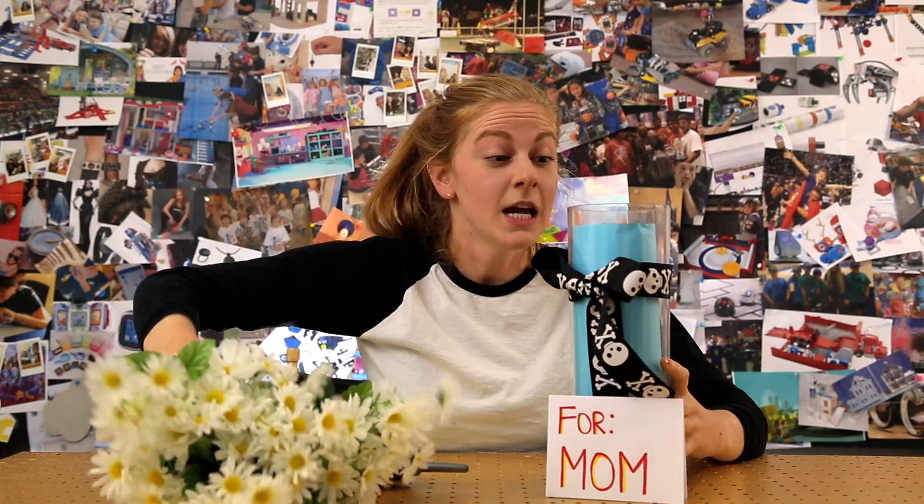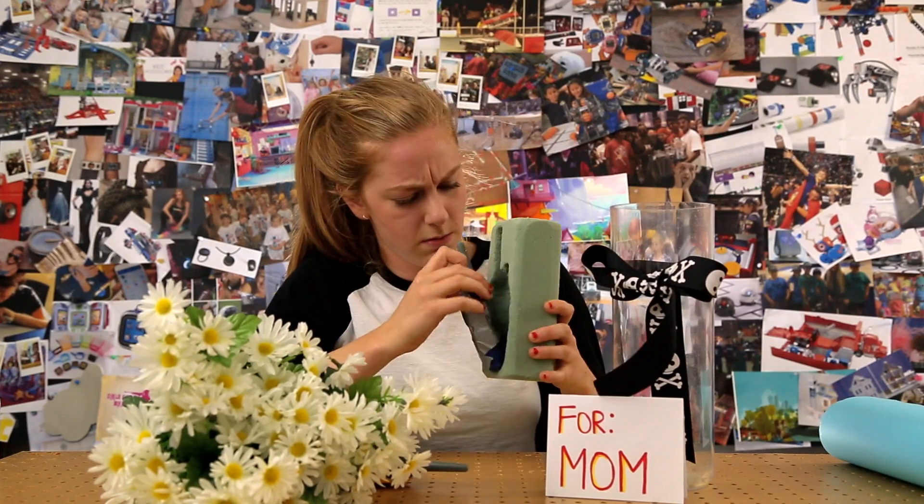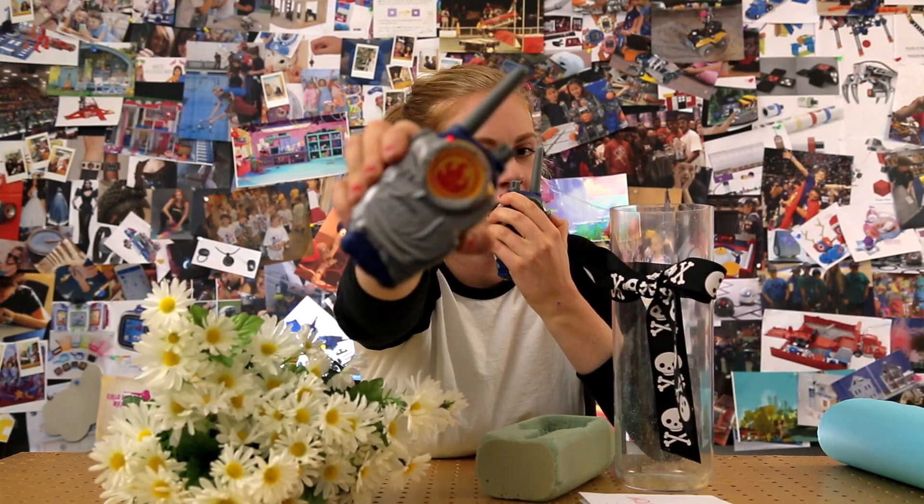In this flower vase there's a walkie-talkie. Hello? Hello? Hello? This is me spying on myself.